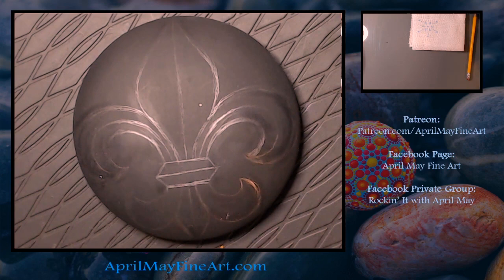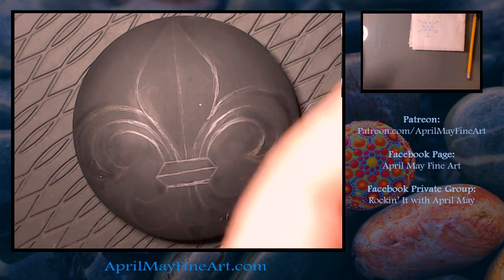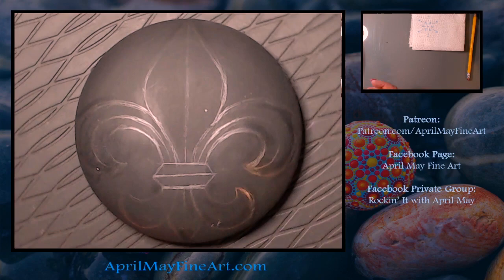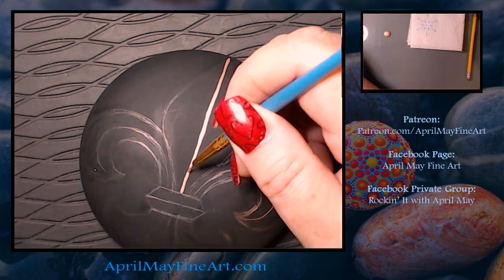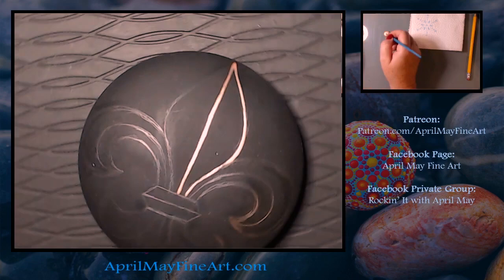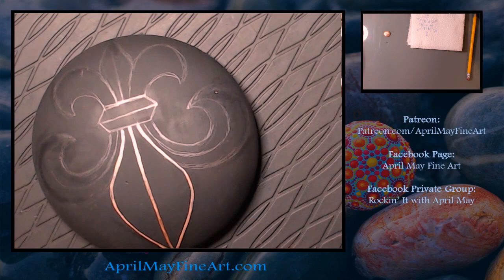Now that we have the design where I like it, I'm going to go in and outline the whole thing in gold. I'm using rose gold because I'm out of regular gold. But if I had regular gold I would have used it. I'm just using the rose gold, which is going to be fine because in the end I'm going to go over the outline in a gold glitter, so it doesn't really matter.